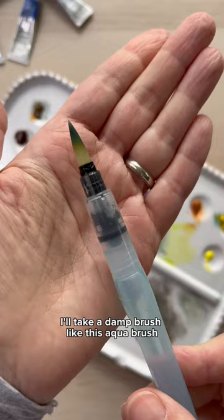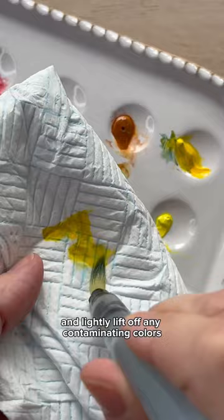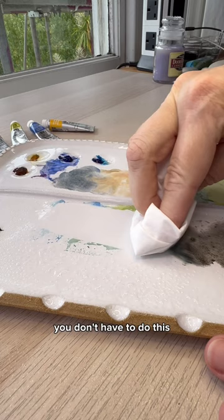If they're dirty, I'll take a damp brush like this aqua brush and lightly lift off any contaminating colors. I also use a spray bottle on the mixing palette and wipe away any of my old mixes. You don't have to do this, but I like to start each painting with a clean slate — and look how pretty that is.